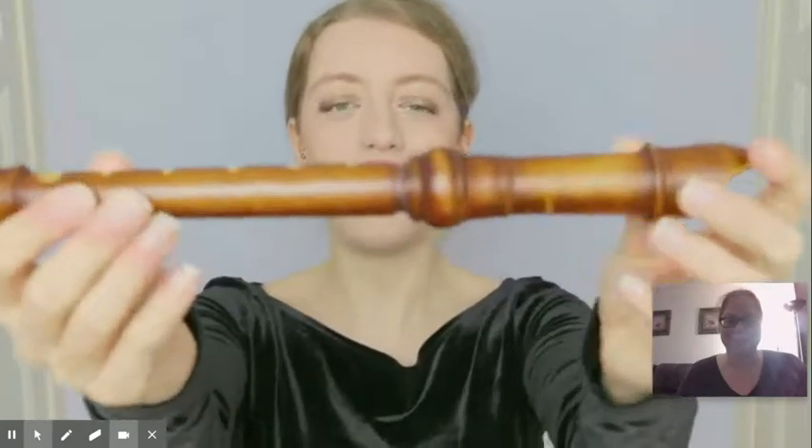Mistake number one: not putting your instrument together properly. It sounds very obvious, but you would be surprised the amount of times I've seen recorders that are not properly put together. For example, playing in an ensemble and someone has their head joint pulled out this much, which means they are that much flat.